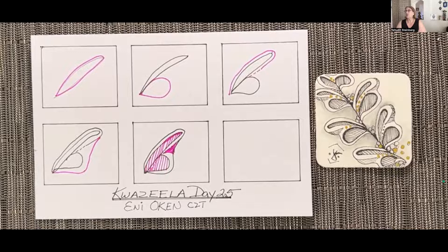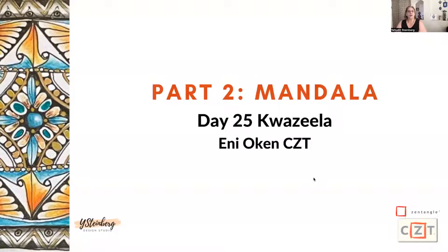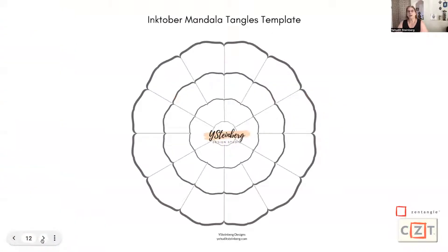Now we're going to go over to our Mandala. Get out your Mandala or whatever you have been working on — if you have any kind of sketchbook or whatever, that works too. We will draw KwaZila into the drawing that we have been working on for the past couple of days.